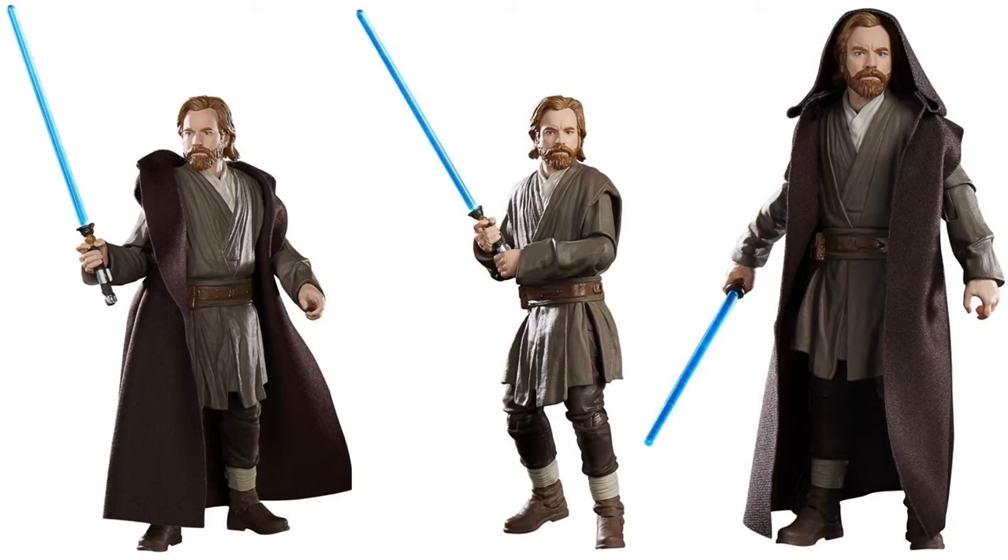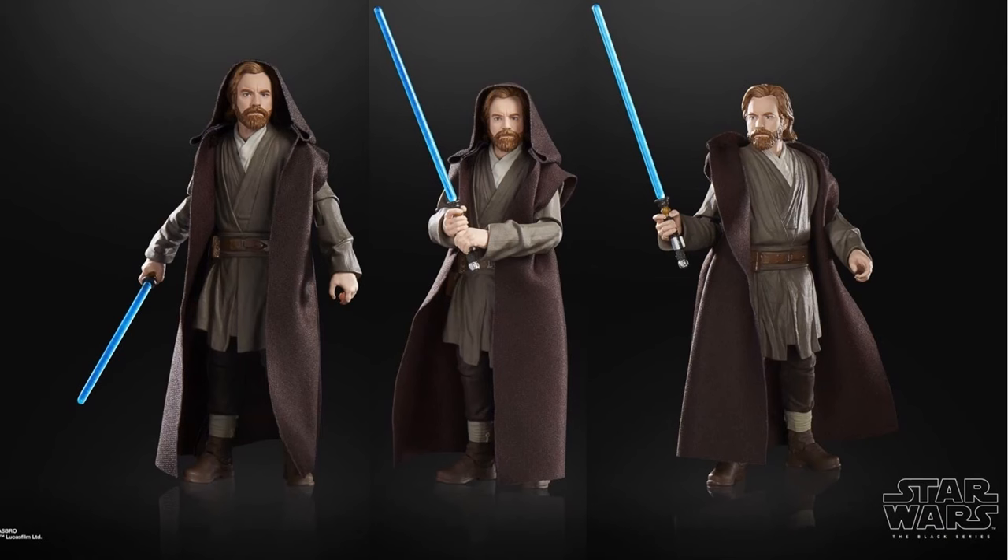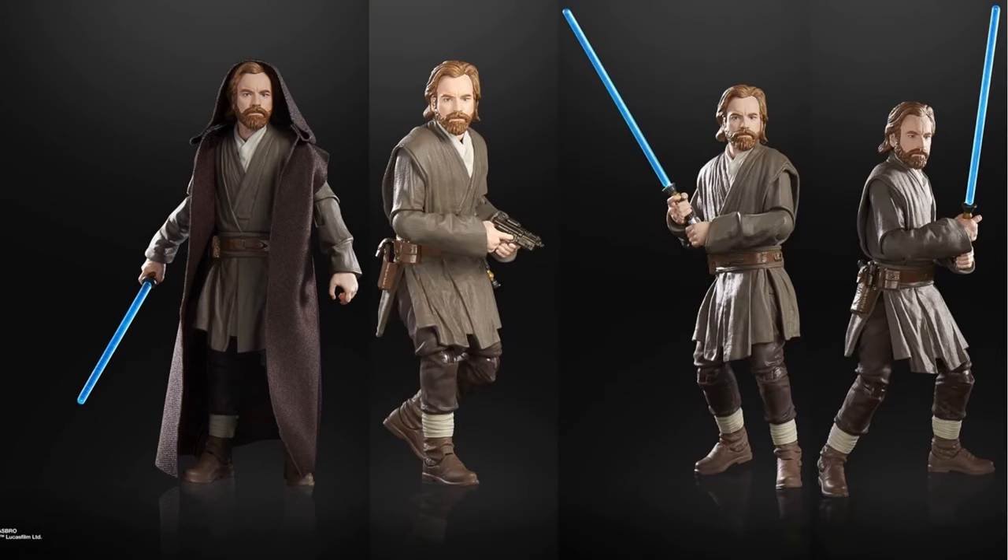Here we are with another Obi-Wan figure — this one is the Jabim Hidden Refuge figure. With the softgoods cloak on, he's got his lightsaber. He's made many outfit changes, so they decided to put him in three different Black Series figures already — shown both with and without the cloak.